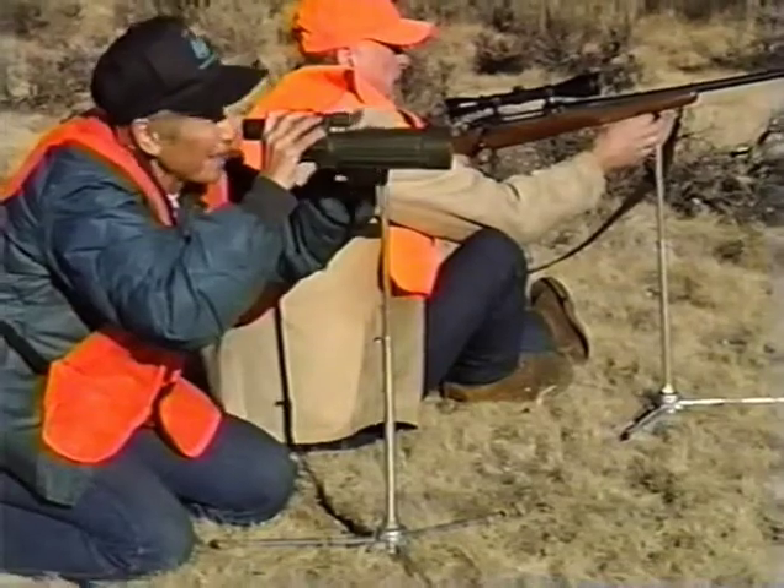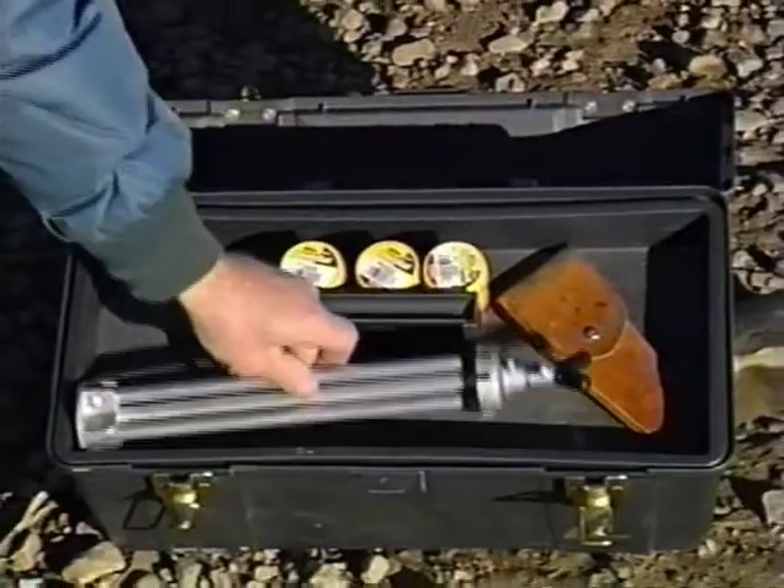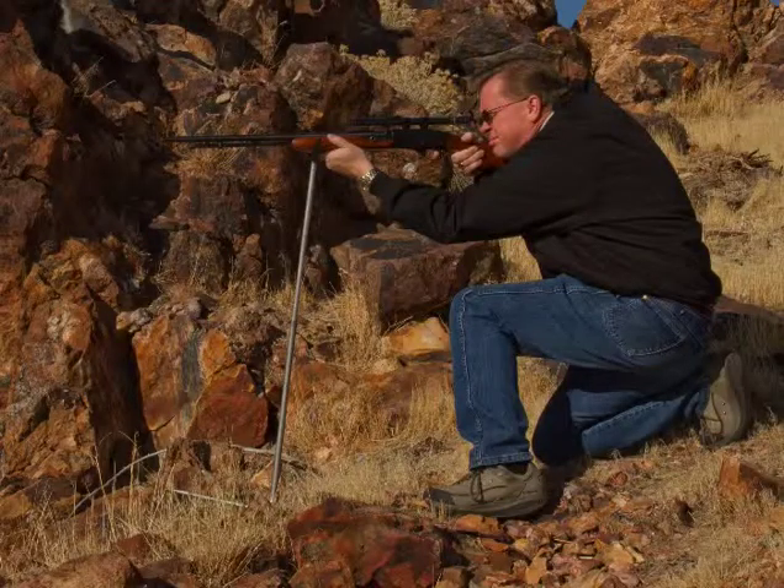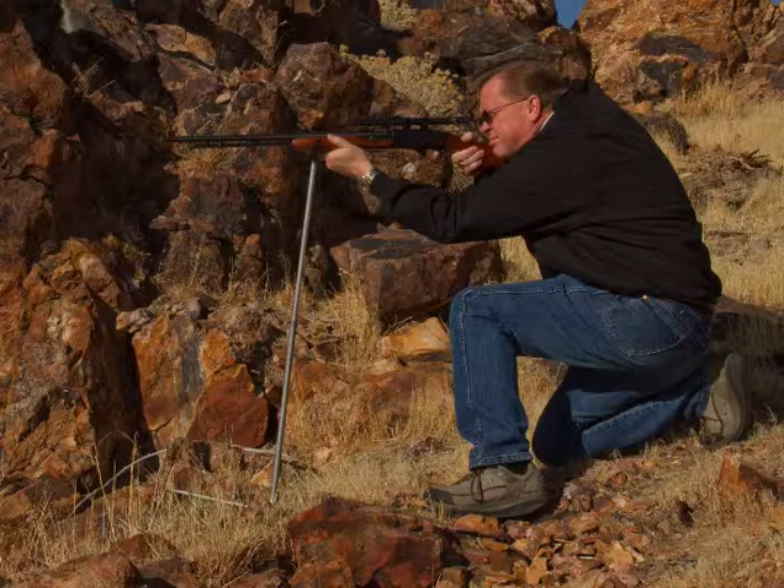Hunters, use it as a rest for rifles and spotting scopes. It only weighs one pound and is only 15 inches long when folded up. It extends up to 24 inches high in the kneeling, sitting, and prone positions.